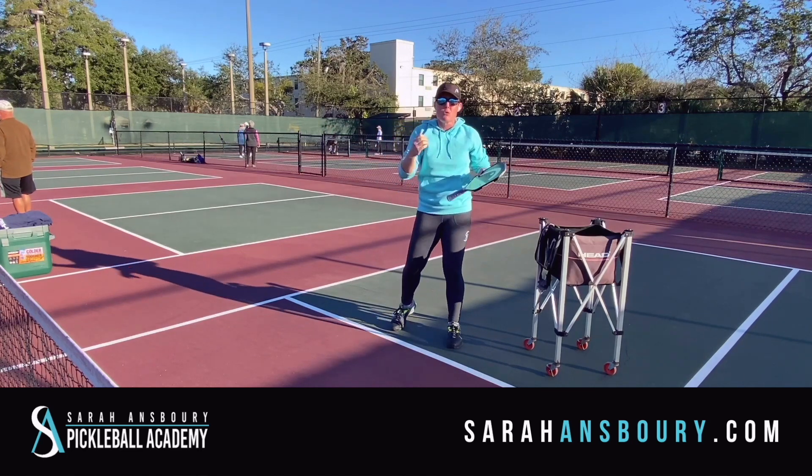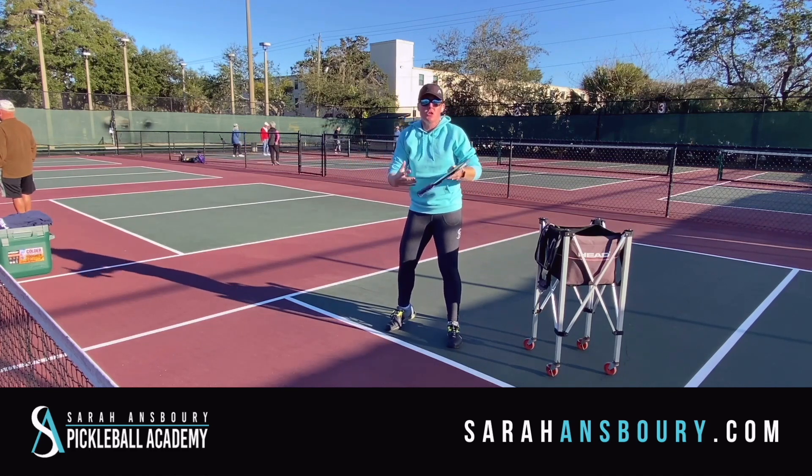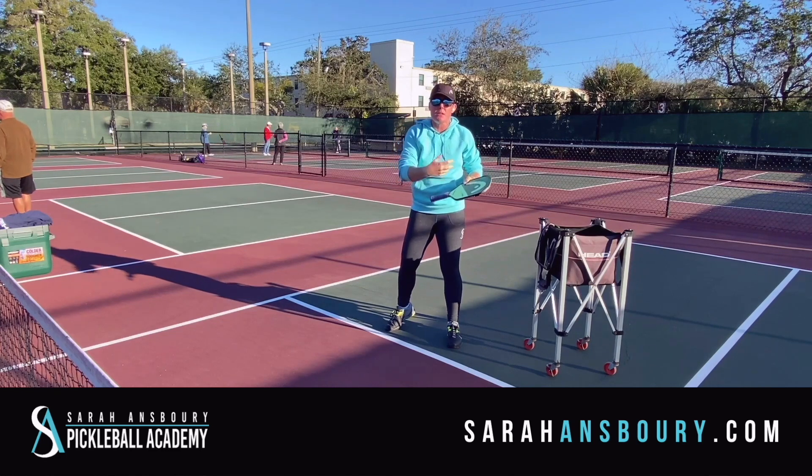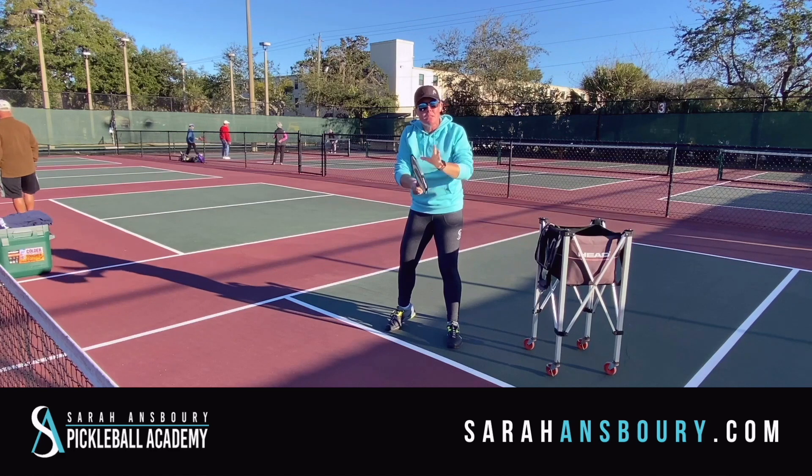The reality is, the more juniors we have playing, the more racket sports we have playing, it's a natural thing for people to do a two-handed backhand. There's nothing wrong with it — it often creates consistency. The difference is recognizing how to hold your paddle. A lot of tennis players try to hold it like a tennis racket, where it's a little bit different.